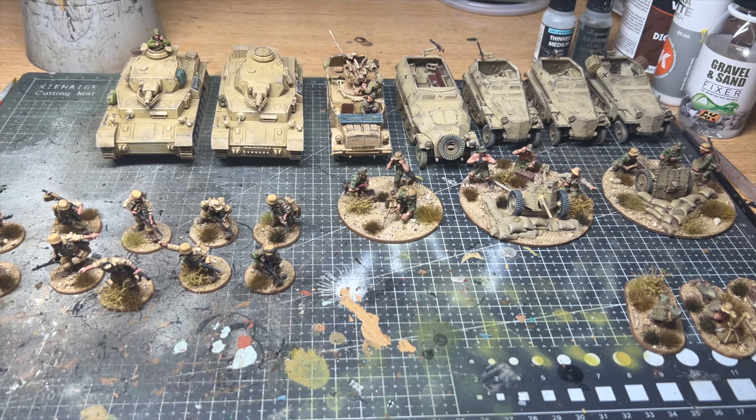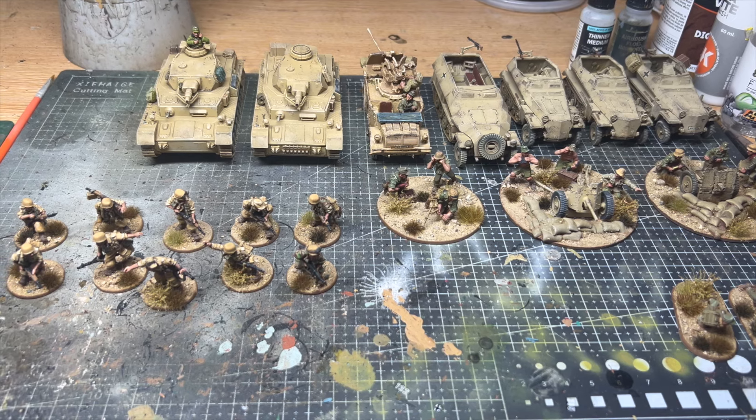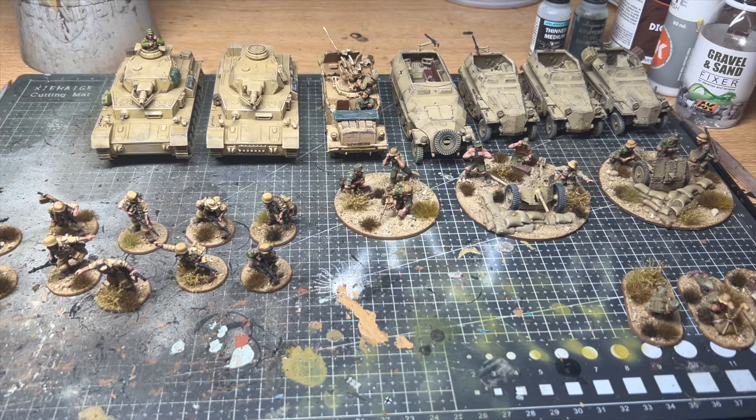All of these models I believe are from Warlord Games. The figures and guns are all metal and the Panzer IVs and half tracks are plastic kits. I often get asked what colors I use for Afrika Korps armor.